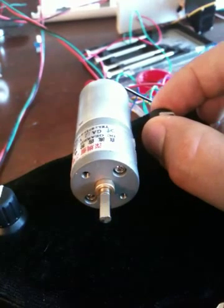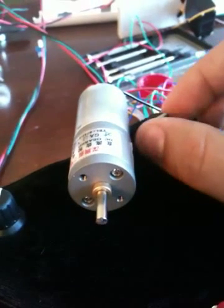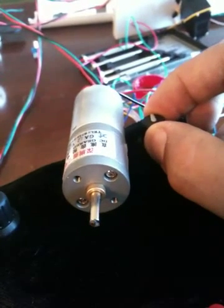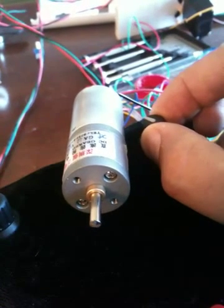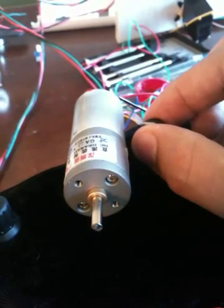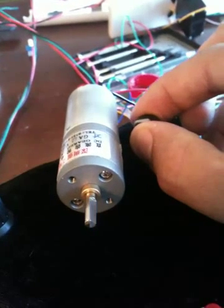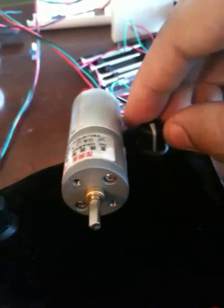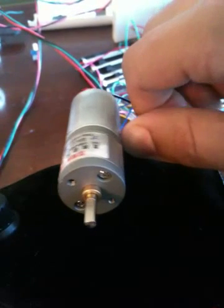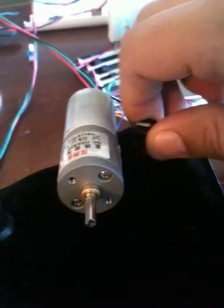And as I turn it back, it decreases its speed until it stops. And then as I go the other way, it'll turn direction and slowly start to spin the other way and increase. So it's really cool.